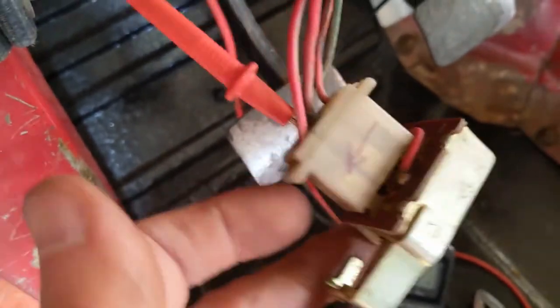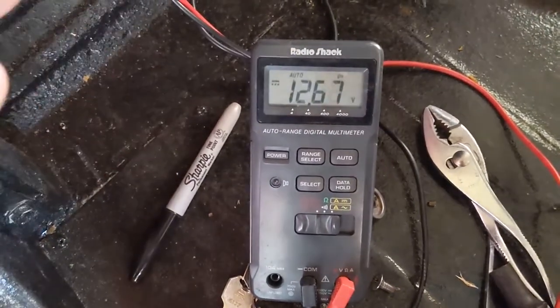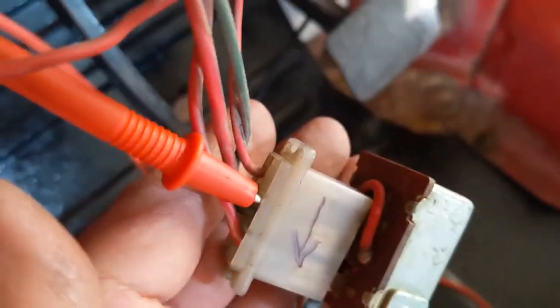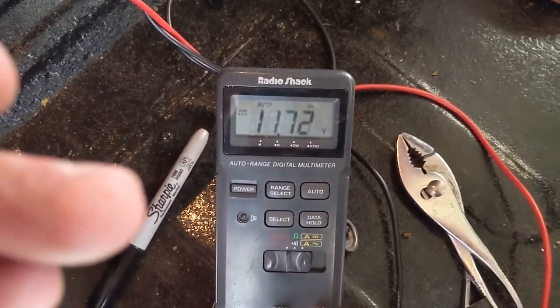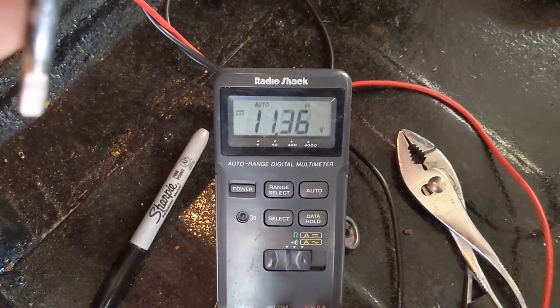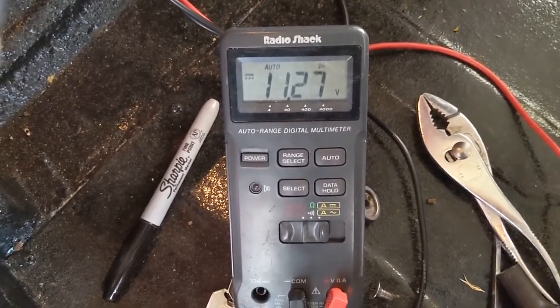I've got the headlight switch out right here and I think I found the problem. My voltmeter probe is tucked in where power comes into the switch — it's reading 12.66 volts, which is regular battery voltage. Now I'm going to move the probe over to the output of the parking lights. With the lights off it reads zero, and when I turn the lights on I'm only getting 11.6 volts — about one volt down. That's the same drop we were reading in the back, so that's our problem: it's the light switch.